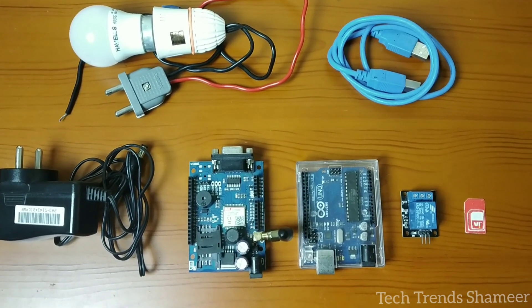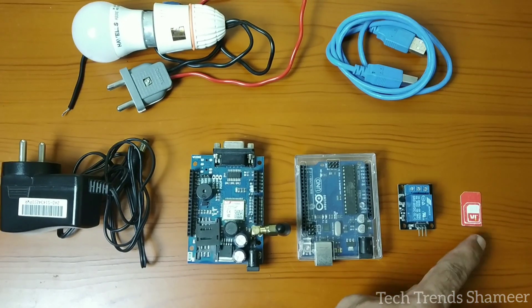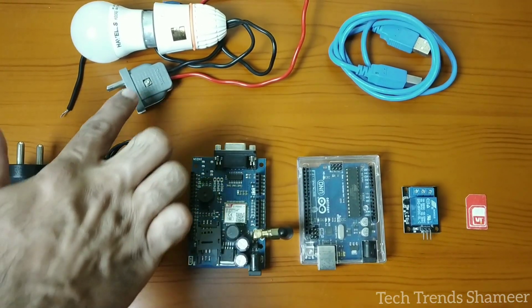The components required for this experiment are an Arduino board, GSM module, relay module, SIM card, connecting cable, adapter, and a bulb.